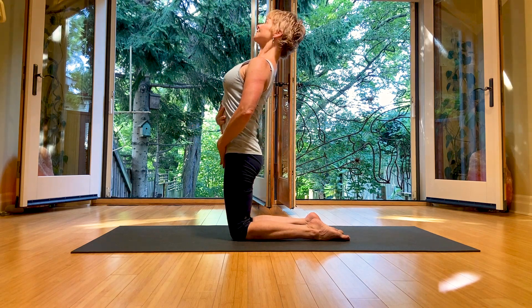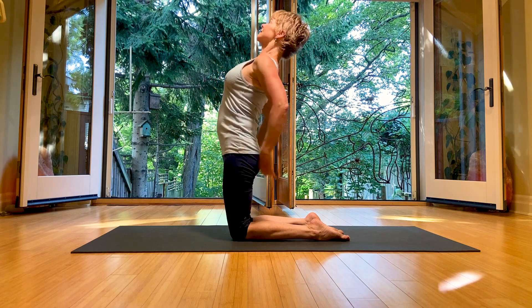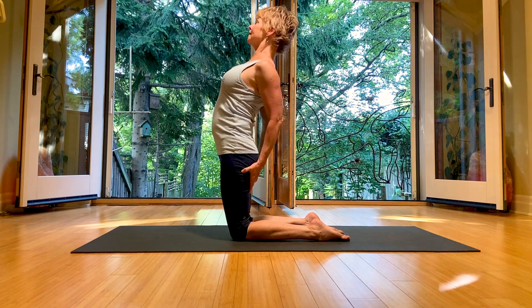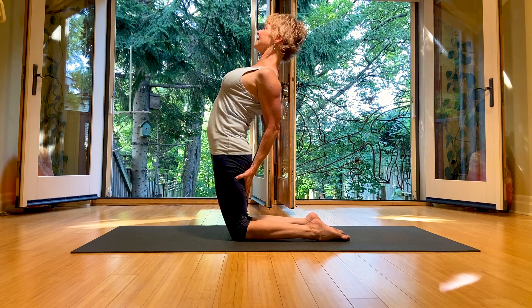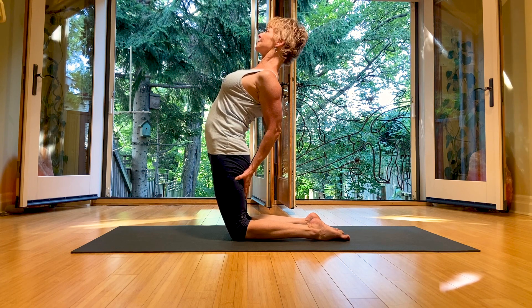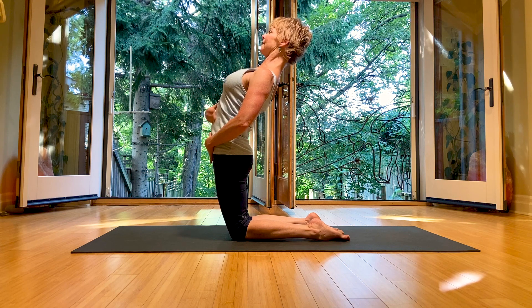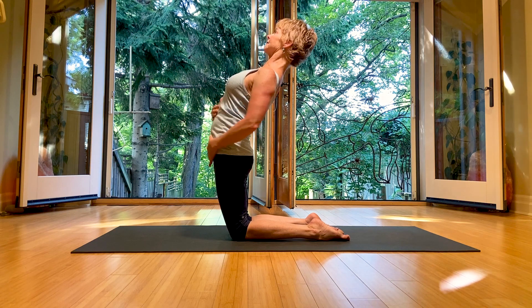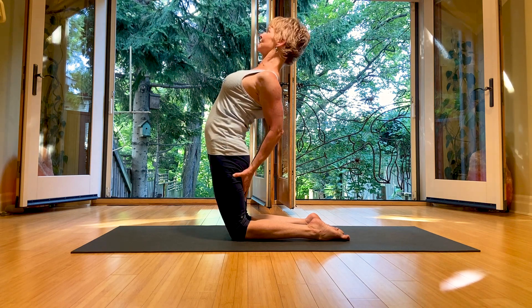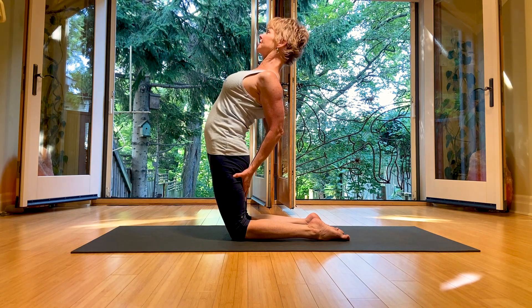Do a lift of the ribcage and pull the sternum up towards the ceiling. In the full pose of camel, take the hands onto the back of the legs and send the pubic bone forward — going slowly here. Send the pubic bone forward, elbows come back. See if you can really pull the front panel up — this whole front line — then send the hips forward. If you can still breathe in and out through the nose without catching and gasping, you're good.